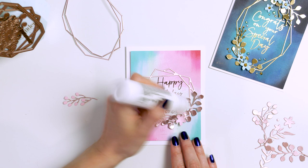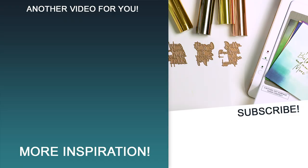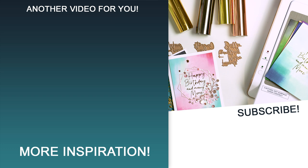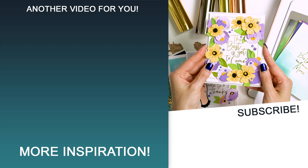Let me know in the comments if you enjoyed this type of video showing multiple Spellbinders clubs in one video and mixing products from various clubs to make cards. Let me know if you'd like to see videos like this done again in the future and if you have any suggestions. Thanks so much for joining me today, love you guys and I'll see you next week.